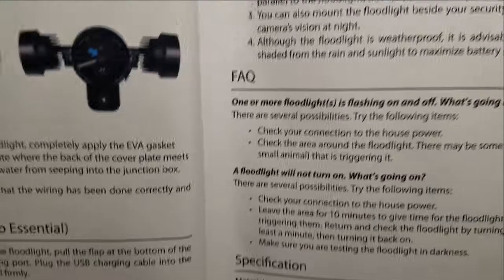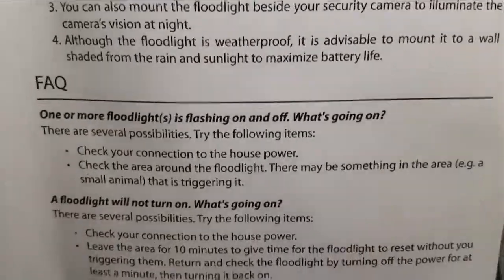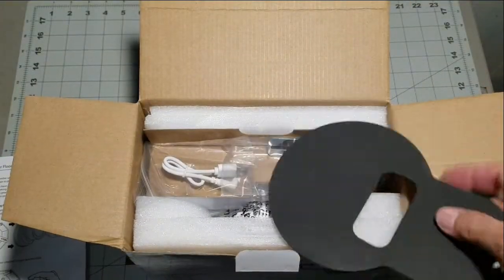Here's where you install your camera. Important tips and FAQs are also covered. Once again there's a rundown of the lamp specifications. The guide is very well written and easy to read.